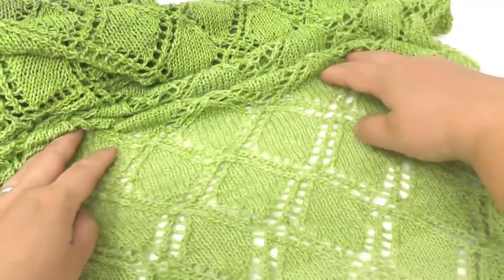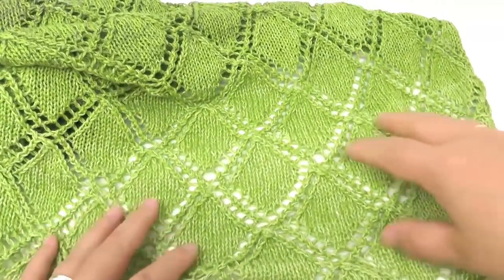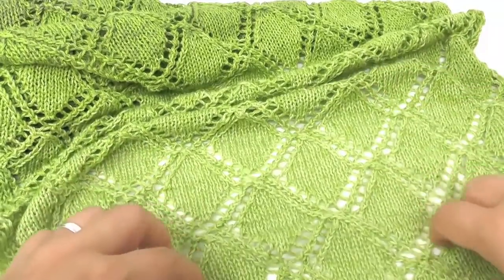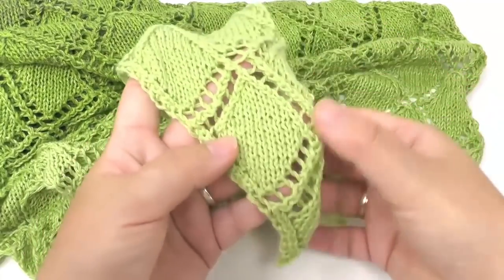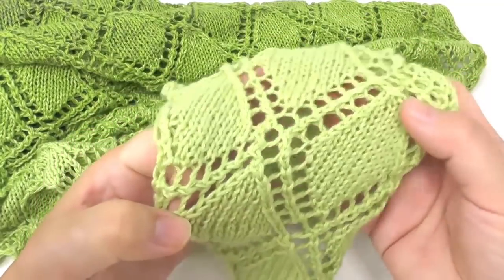Hello! Today I'm going to show you how to knit a shawl like this one here. I call it Diamond Specialist because it is made of diamonds that build up row after row. The shawl proceeds asymmetrically, which means you start at one tip, then work the slant on the left side, and the right side stays straight.